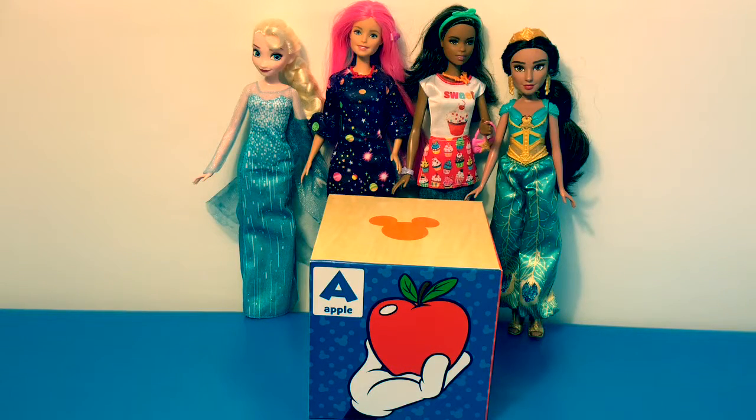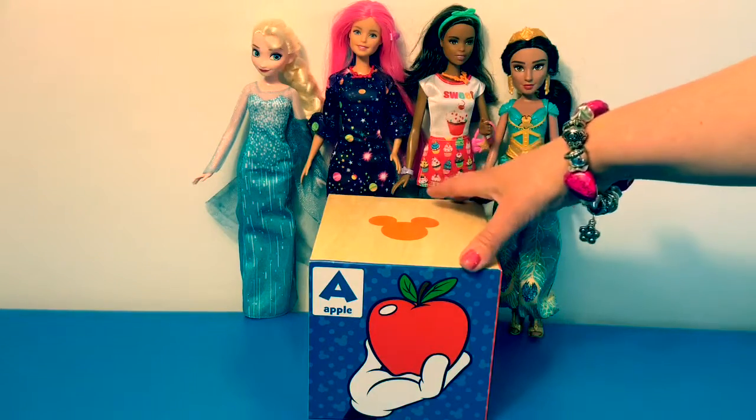Hello friends, hola amigos, and welcome to Fun Toys Mundo. Today we're going to review the entire Spanish alphabet with our friends Queen Elsa, Barbies, and Princess Jasmine. Let's start with the first letter in Spanish.